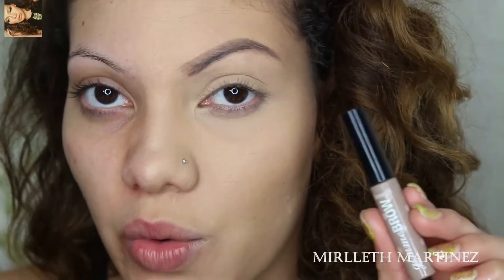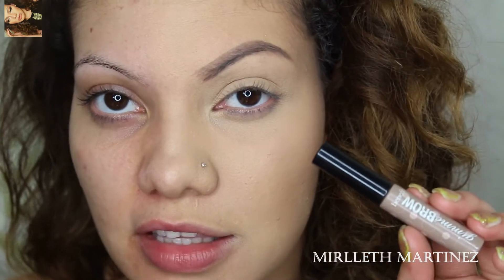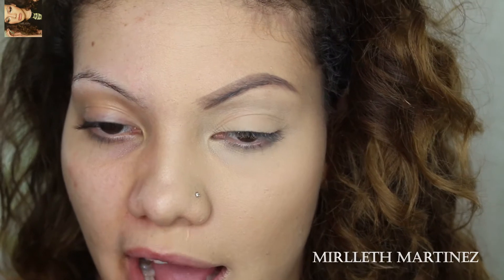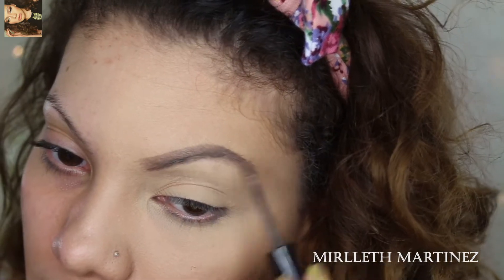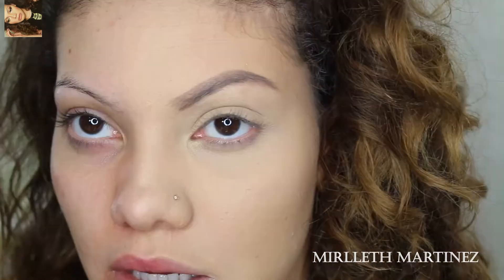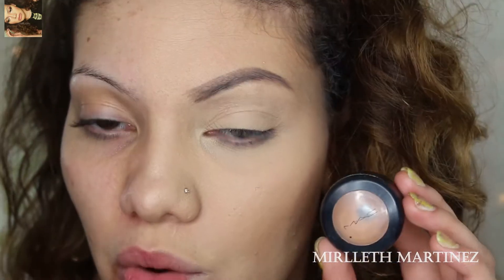Once the brows are filled, I'm going to set them in place using Gimme Brow by Benefit in shade Light Medium — this allows my eyebrows to stay put throughout the day. A tornado can come and destroy everything but my eyebrows. To sharpen them up, I like to take a concealer and carve out the brows so they look more sharp and prominent.